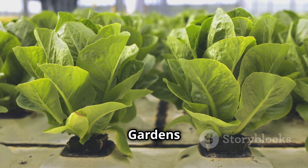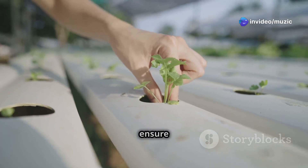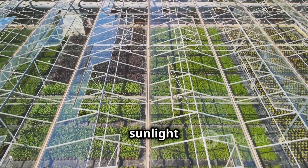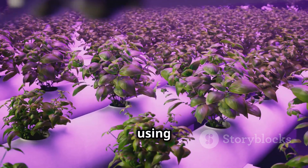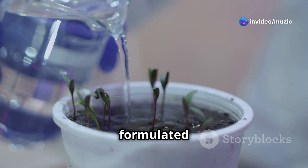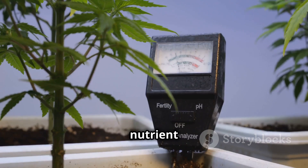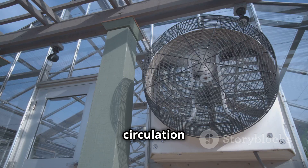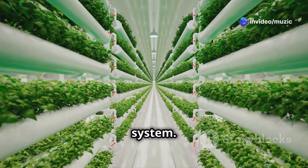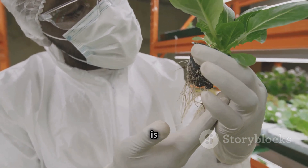Here are some tips to ensure your plants thrive: sunlight is key — most plants need at least six hours of direct sunlight per day, so choose a location accordingly or use grow lights. Maintain nutrient balance using a high-quality hydroponic nutrient solution formulated for your plants' needs. Regularly check and adjust the pH to the optimal range. Ensure good air circulation to prevent mold and mildew. Pay close attention to your plants' growth and adjust your system as needed, since every environment is unique.